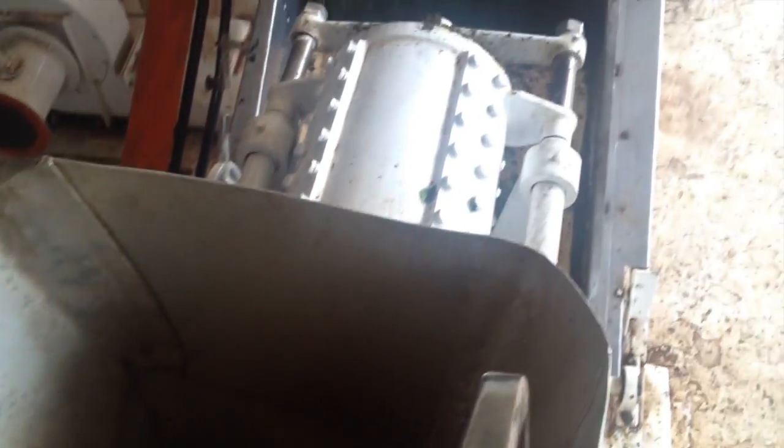These machines are for making CTC tea. First the tea is cut through the rotavane, a roller with sharp teeth on it.